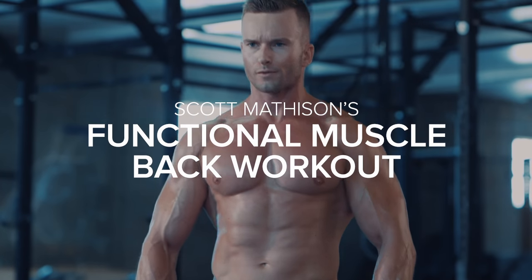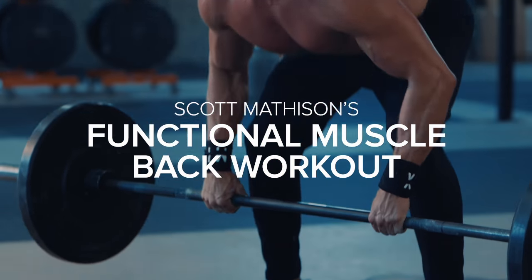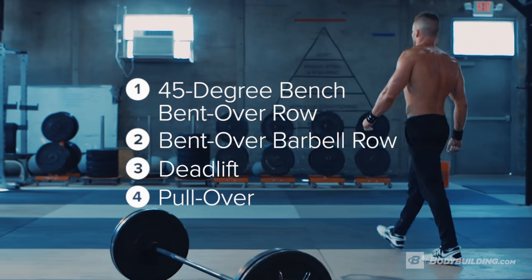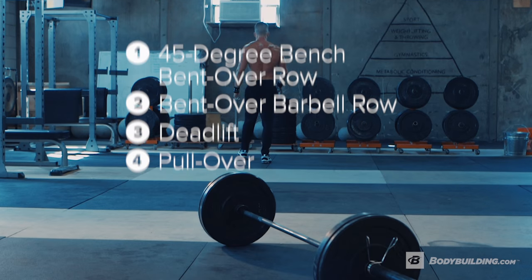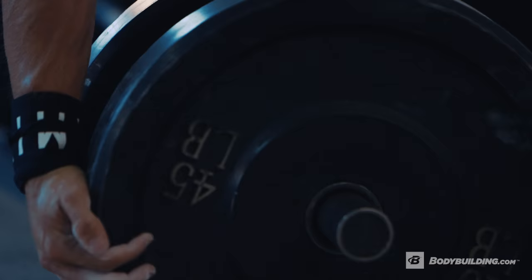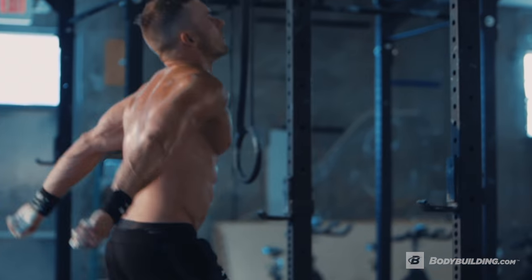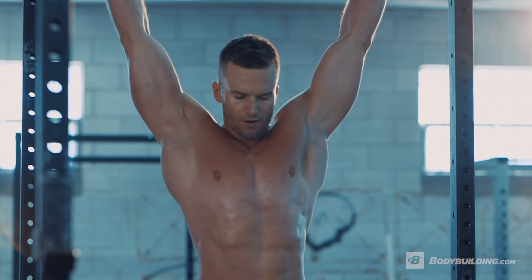I'm Scott Matheson and I'm a performance athlete and today we're doing a back workout. With my workouts I like to train weighted movements first followed by bodyweight movements, so today we're gonna do four weighted exercises followed by four bodyweight exercises. The goal is to use the weighted movements to really build your muscle and to follow that up with bodyweight movements to make that muscle functional. All right, let's get after it.